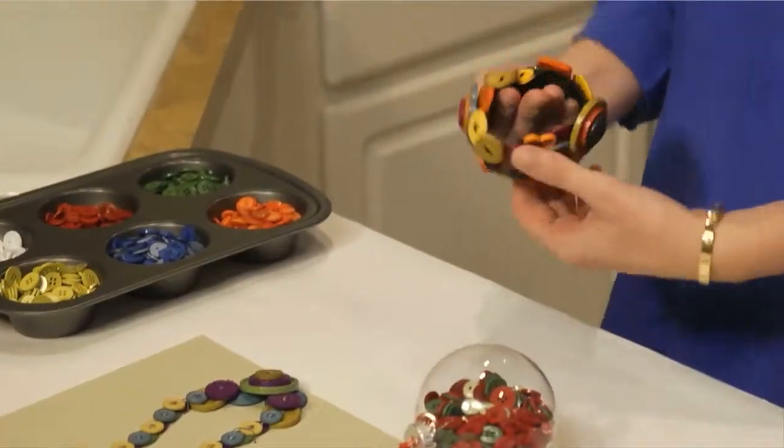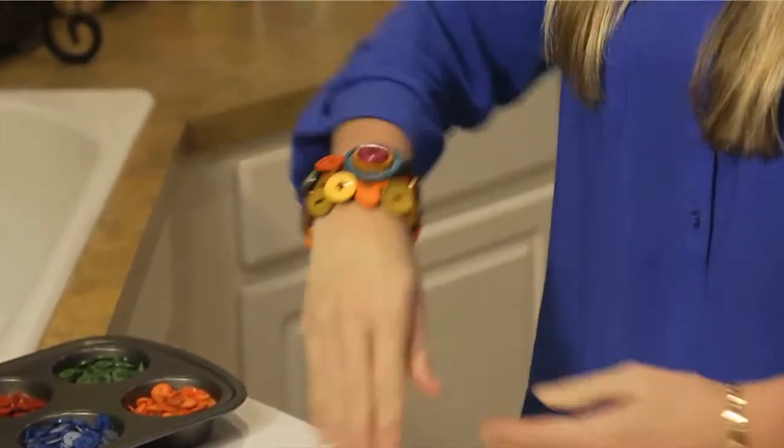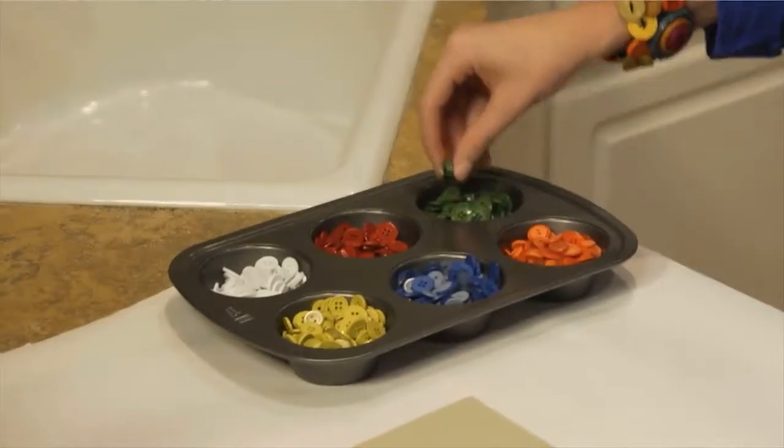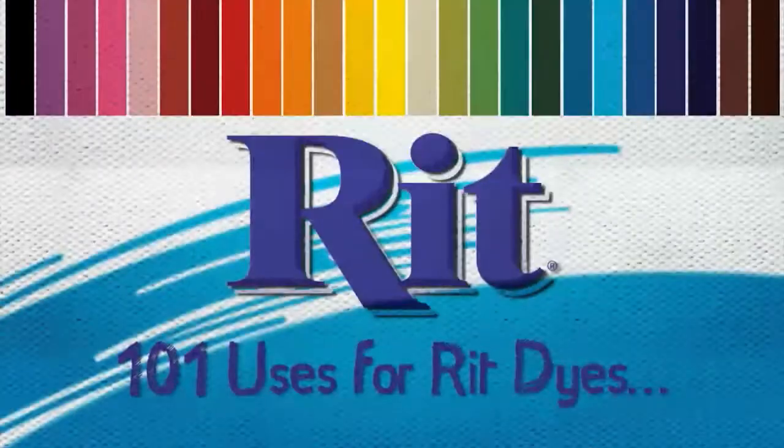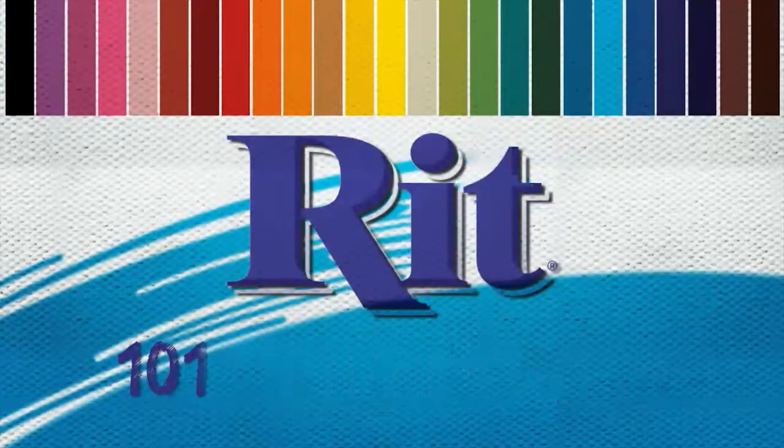And don't be afraid to throw in a few extra buttons to spruce up that plain white shirt for the holidays, or stockpile a few for scrapbooking or a project next season. And that's use number 54 of 101 uses of RIT dye.